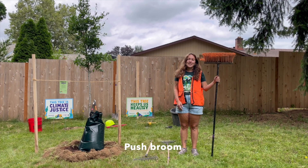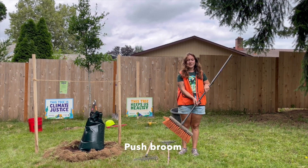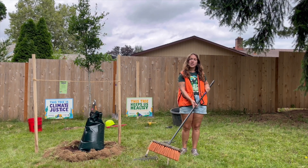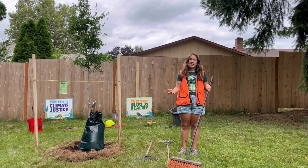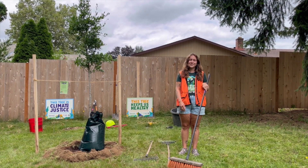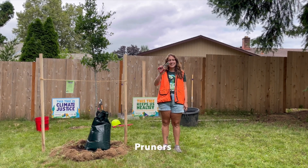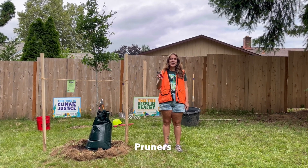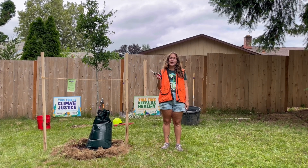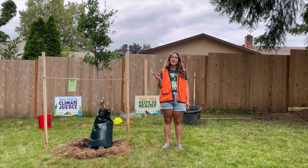The push broom is especially great when planting street trees because you use this broom to push dirt, mulch, and anything else that might be on the sidewalk or driveways while you're planting. Of course, another tool you'll get is a set of pruning shears. Not so much for pruning the tree, but to remove items like plastic ties, dead branches, and anything extra that might come attached to the tree from the nursery.